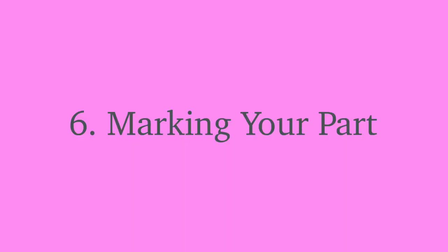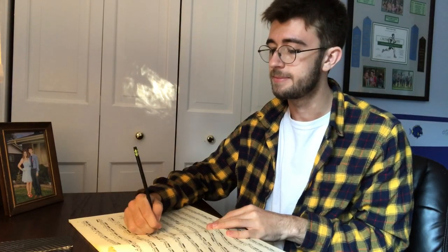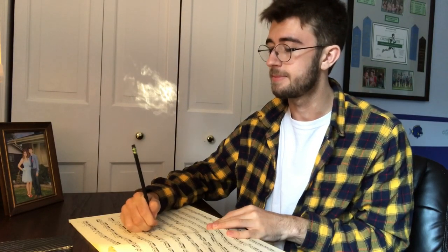Number six: marking your part. My handwriting is significantly worse on a music stand than it is on a desk, and sometimes I'm lazy about writing in the bowings and fingerings that I eventually decide on. It really helps me to go through my part and focus on neatly writing in everything I need to remember, away from playing.